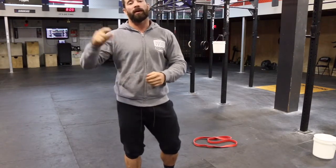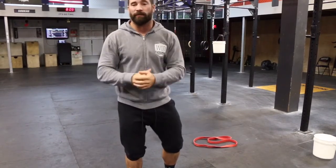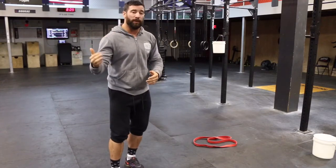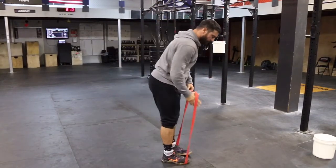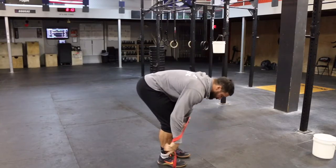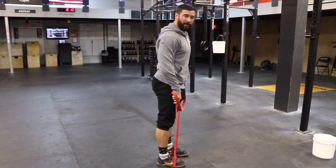Today what we're going to do is warm up posterior chain fast twitch fibers. This is what we would do typically for Olympic lifts or something very explosive like that. We've all seen these banded-type drills, where we step on the band and we can put it over the top of our head, or just grab it into a position like you see here — so we're warming up through a deadlift type of position.